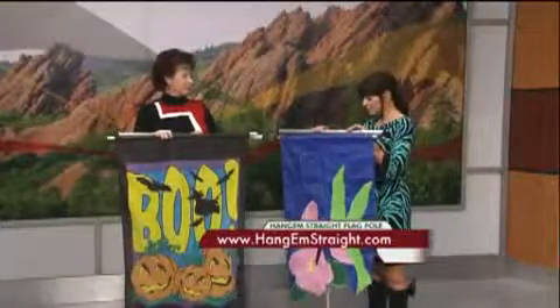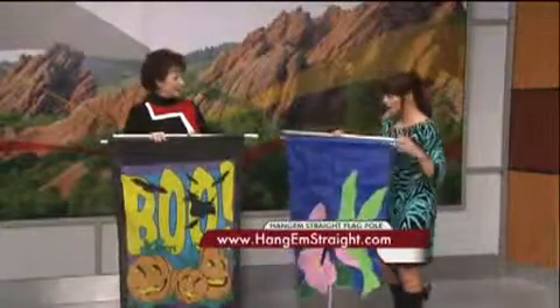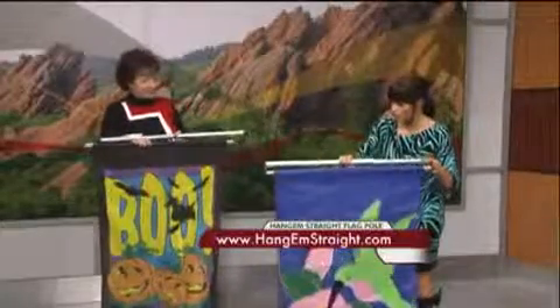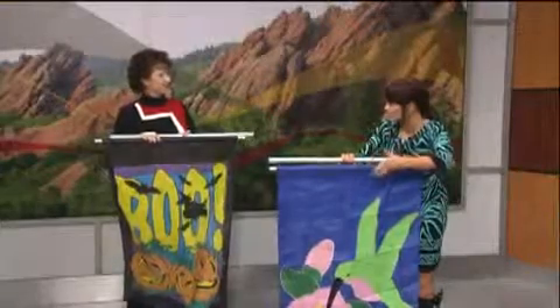Rita Crompton is here on behalf of inventor Pam Fivkas, and she invented Hang'Em Straight — that's what it's called. So I'm going to show kind of what typically happens when you hang your flag: it hangs this way, it folds up in the wind, and you can't really see it.